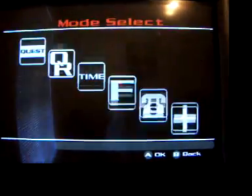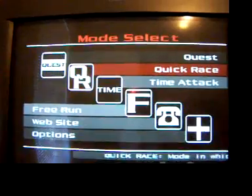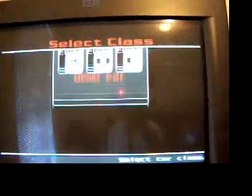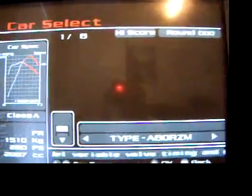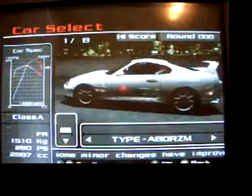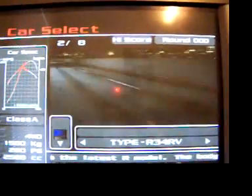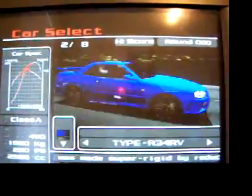I wish I had a steadier hand and a better camera so you could really see how much better it looks than standard. Oh yeah, I remember this — this is the Type AB something. That's a Supra. There, let's race the Skyline.